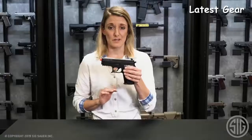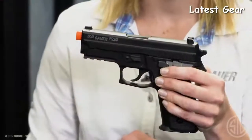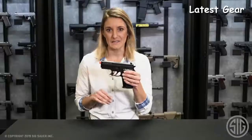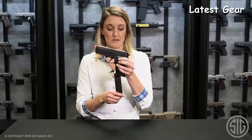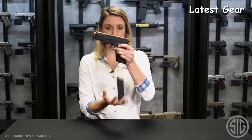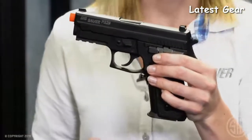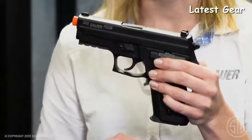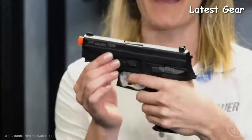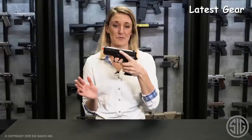Up front, there is a Picatinny rail just like your firearm, so you can apply any accessory — flashlight, laser, whatever you'd like. Moving down to the magazine, it is a drop mag, which is great for practicing drills. It is a 23-round magazine, very much simulating your firearm mechanism. The final feature of this product is the trigger — it does have a double-action, single-action trigger, just like your firearm counterpart.